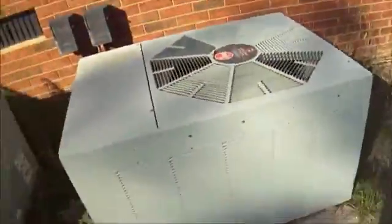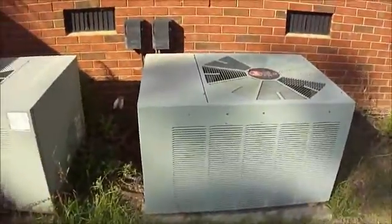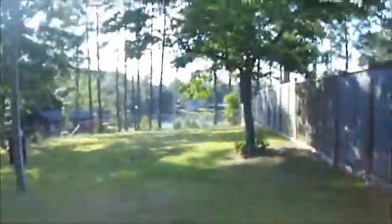They both have scroll compressors, and both thermostats are Honeywell. This is actually the first time I've been at this house. Oh, and there's a lake down there.